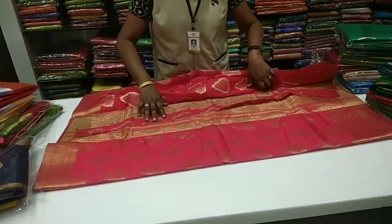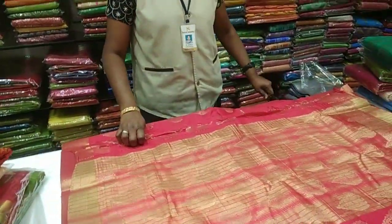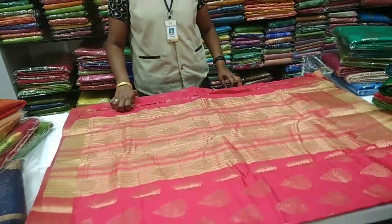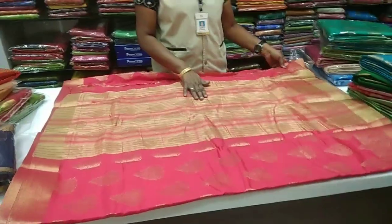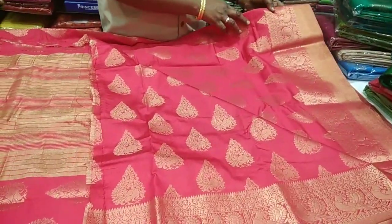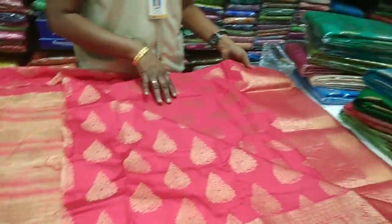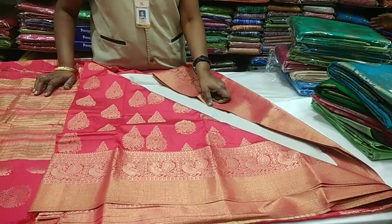This is a red saree — we are going to open it to show you. There are different colors on the bottom with stripes and double sides, golden bottom details. You have Russian blouses included. There is a difference in the running line. This is a great price.